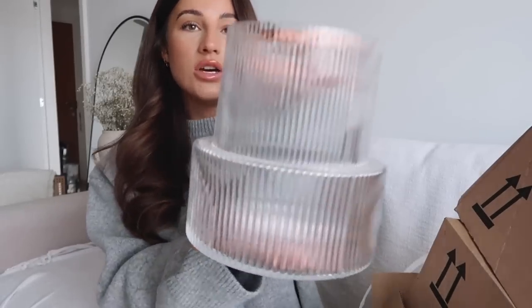Homeware haul time! I got most of the bits from H&M — I've got a very large box here and some of it's Christmas-orientated. First up, a new vase which is honestly stunning — I have a White Company one on the table currently but the opening is really wide so it's hard to do flower arrangements. I saw this one, it was only £17. When we move I'll be able to reuse the White Company one elsewhere, but for now I'm going to try this one.